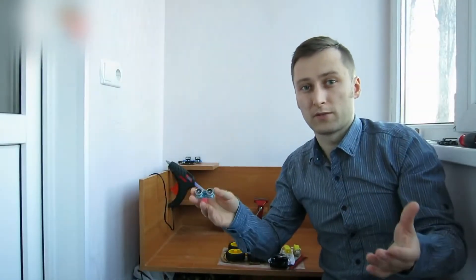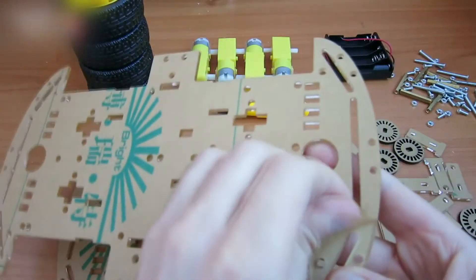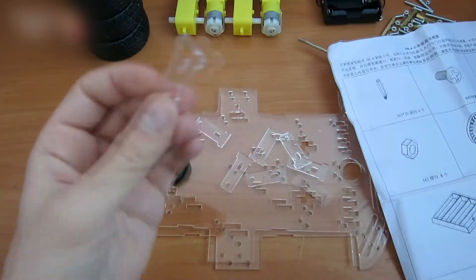This is an obstacle-avoiding robot. Peel off the brown cover from the frame and assemble everything.